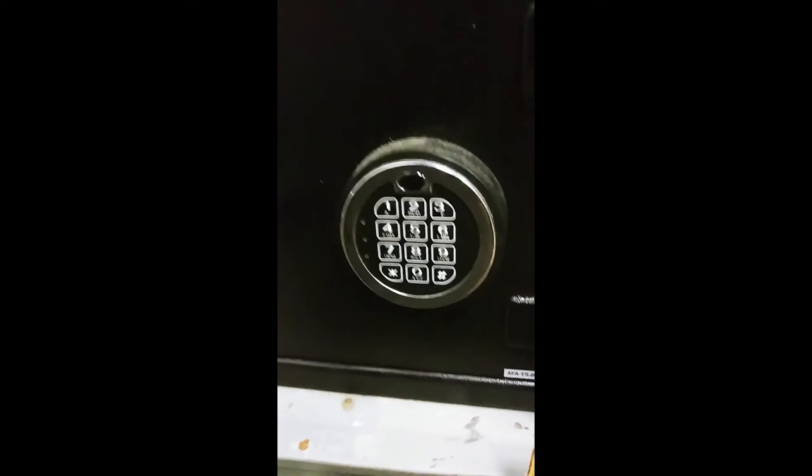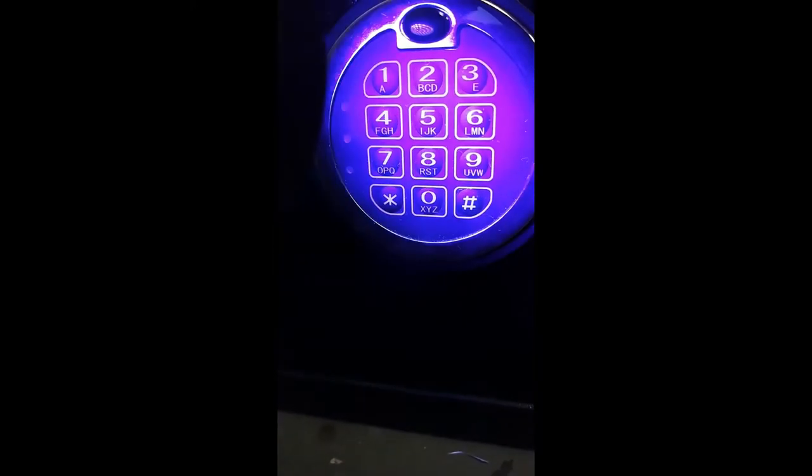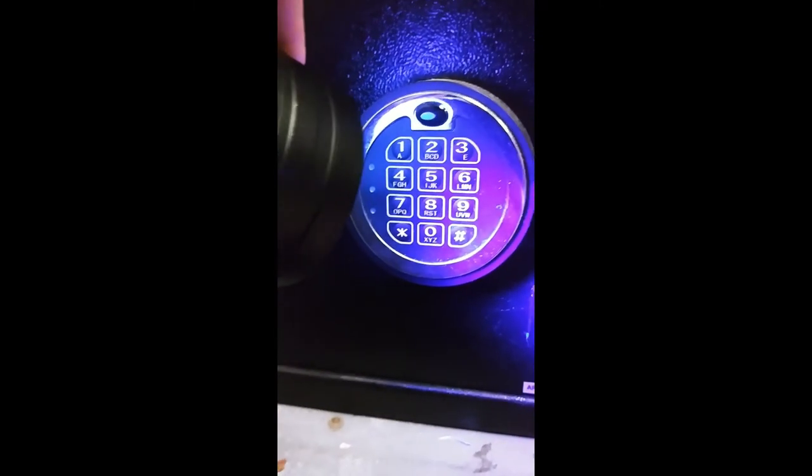Alright, so we have the safe and we have our black light. Let's see if you can see any fingerprints. Nope. Dang, I was really hoping to get something. I just touched it — how about a different angle? Nope. What about the handle? I touched the handle. If I put my thumbprint right on it — oh yeah, you can see that. You can see it right there. But it doesn't really show enough to distinguish. It doesn't really work on the safe either.